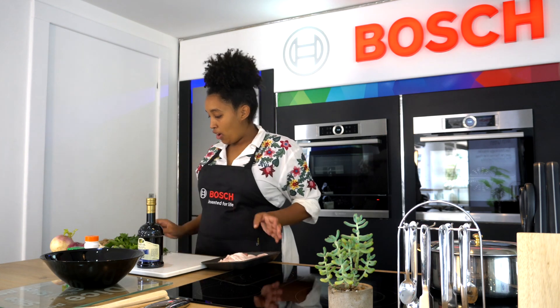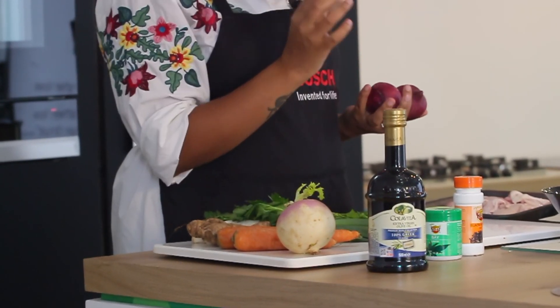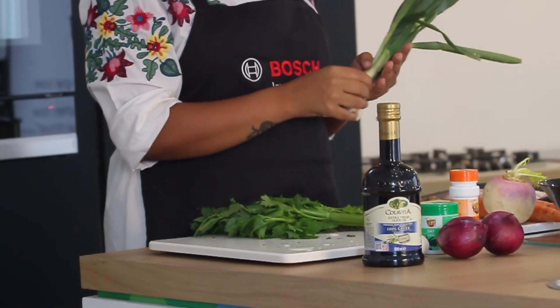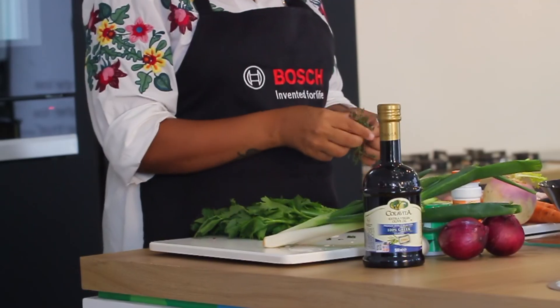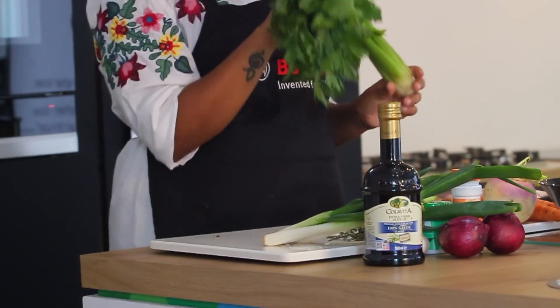So what we have here on my chopping table is some olive oil, which I will use to roast the vegetables in, two onions, garlic, two carrots, one turnip. I also love that taste of onion, so I'm going to use quite a bit of spring onion, some thyme — maybe two sprigs of thyme — and celery.